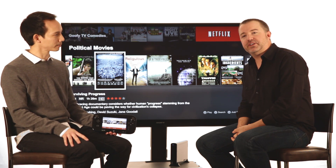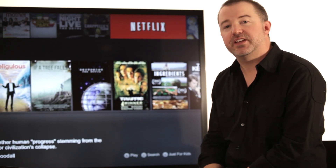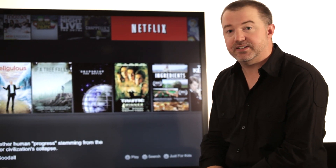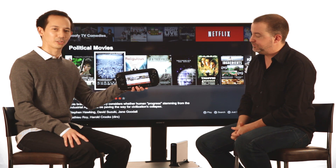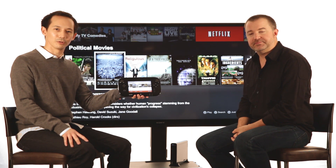So millions of Netflix members watch all kinds of great movies and TV shows on the Nintendo Wii console. And we're really excited today to tell you about the new Netflix experience on Nintendo's Wii U. Netflix on the Wii U is totally new, just like the console.